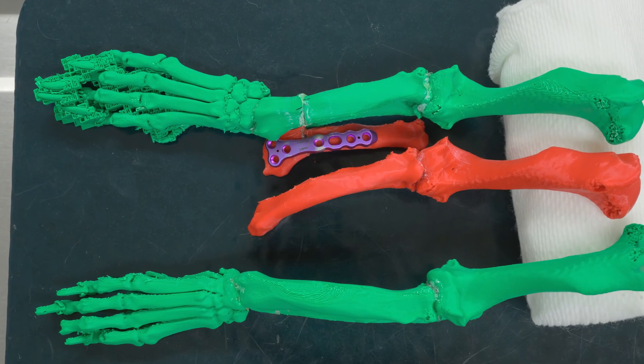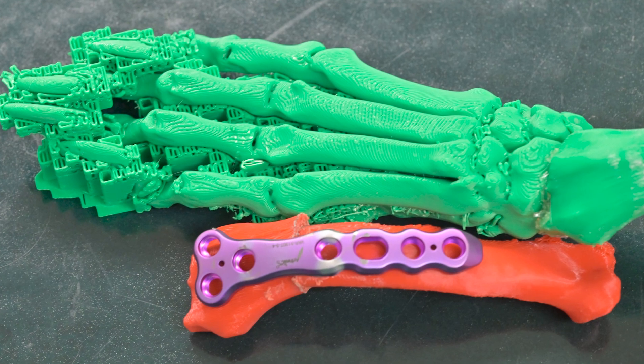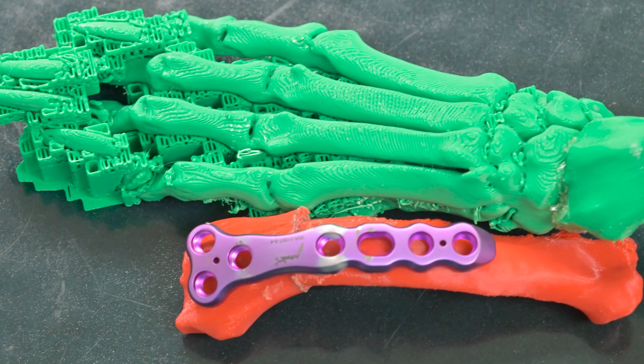It's very variable how long it takes to print out the dog bone, so it can last anywhere from about two hours to six hours, just depending on how many models we need and what the size of the dog's limb is.